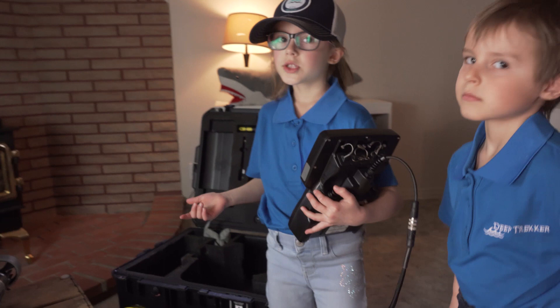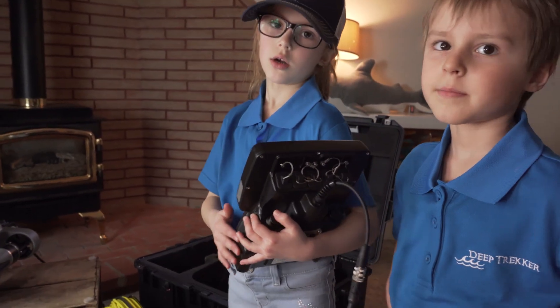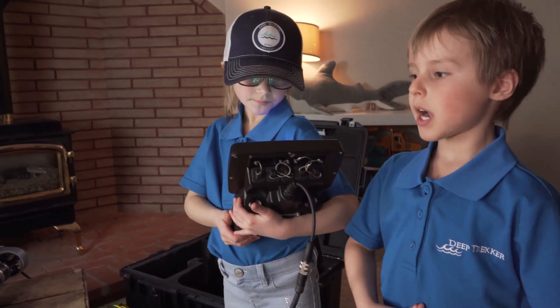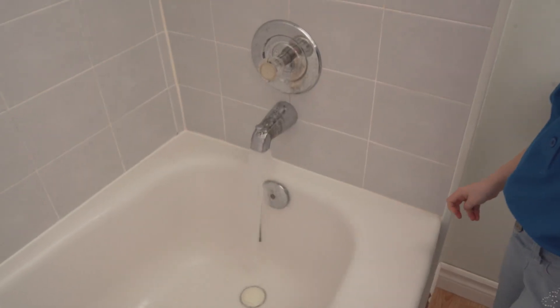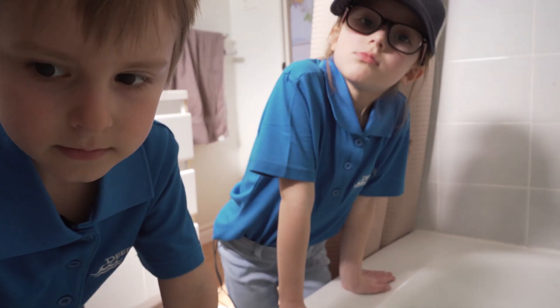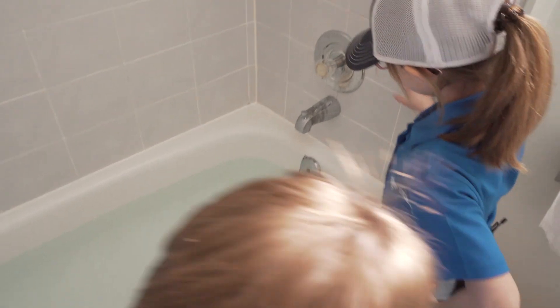Now that it's ready, we're gonna put it in the water. We don't have oceans here, because — only on trips like where sharks live. That's why we're putting it in the bathtub. Is that okay? Robot, here you come.